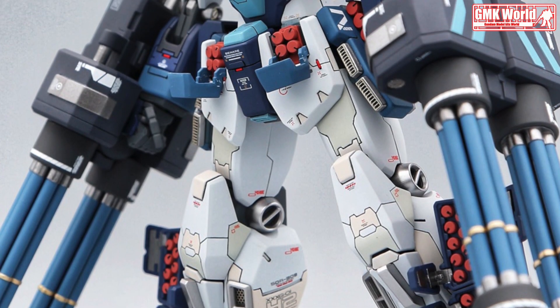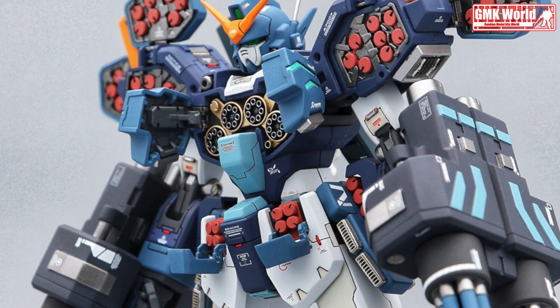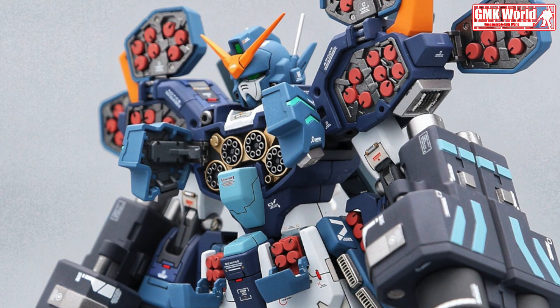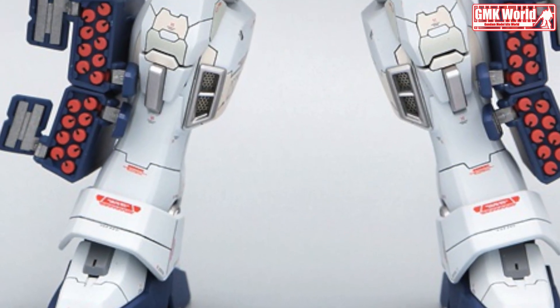The XXXG-01H Gundam Heavyarms, also known as Heavyarms or Gundam 03, is a mobile suit from the series Mobile Suit Gundam Wing. It was the third of Operation Meteor's five Gundams and was piloted by a young man operating under the pseudonym Trowa Barton.